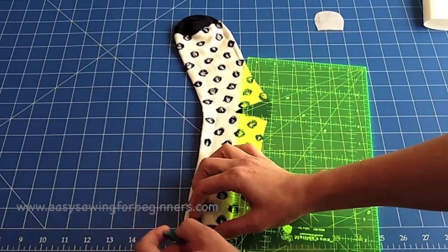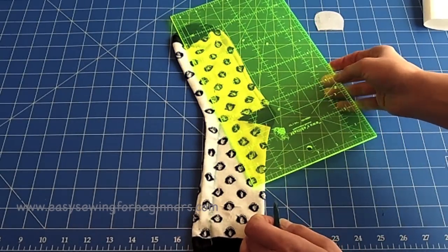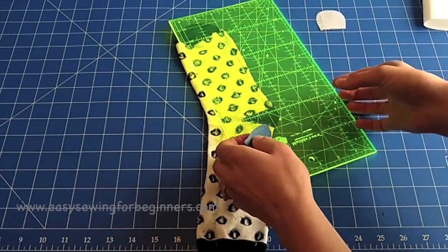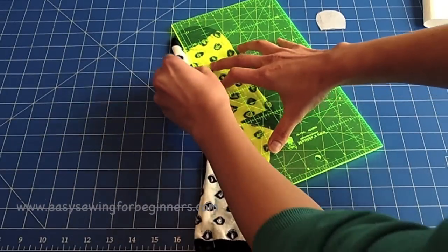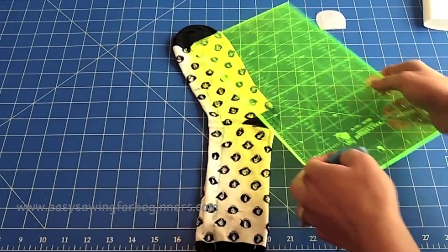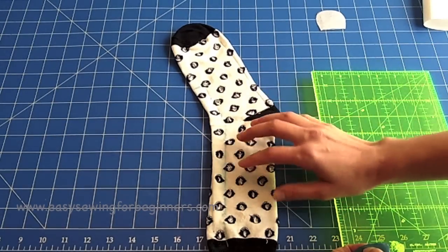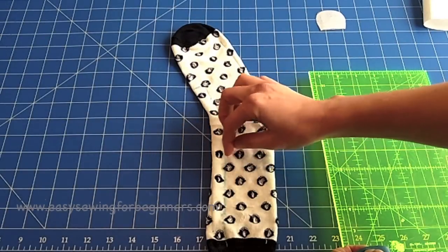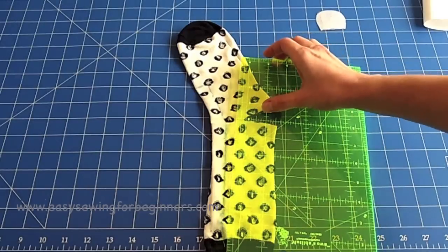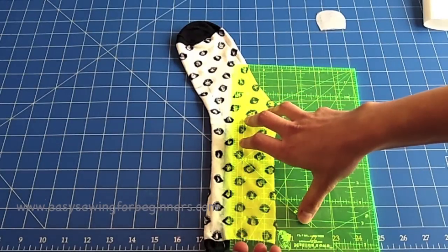Draw the curve for the tail — it doesn't need to be perfect, just a guide — and depending on how long you want the tail, keep going up a little, following that curve. Now we're going to rule our lines for the arms. I'm going to leave about a quarter of an inch between my sewing lines, and I need enough space in between so I can cut through after I've sewn them.